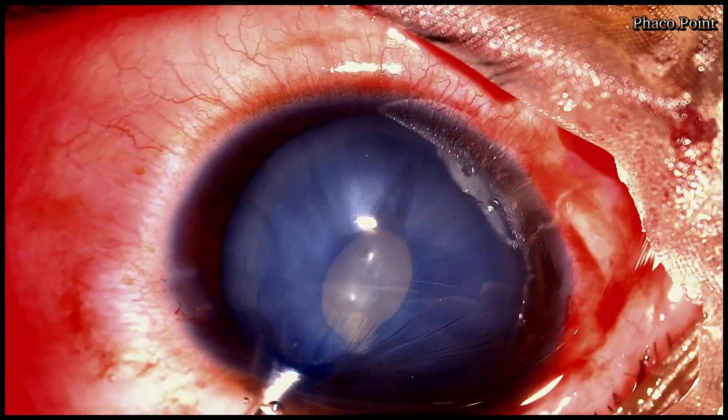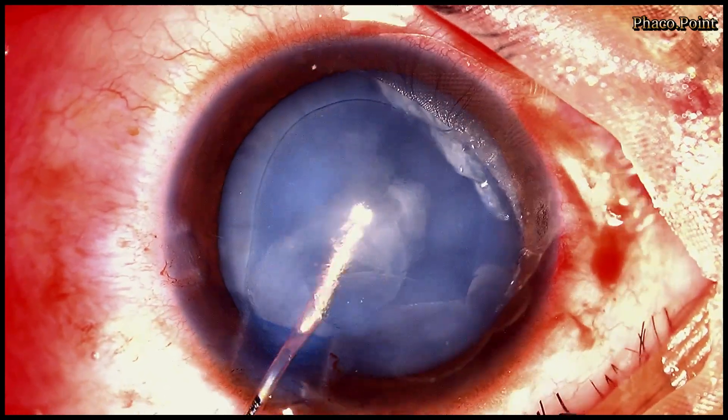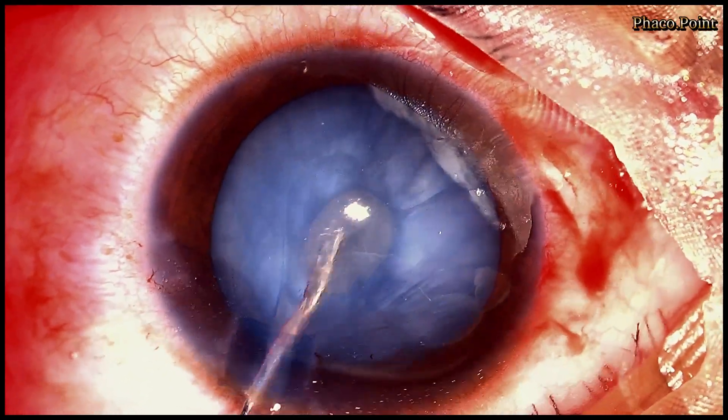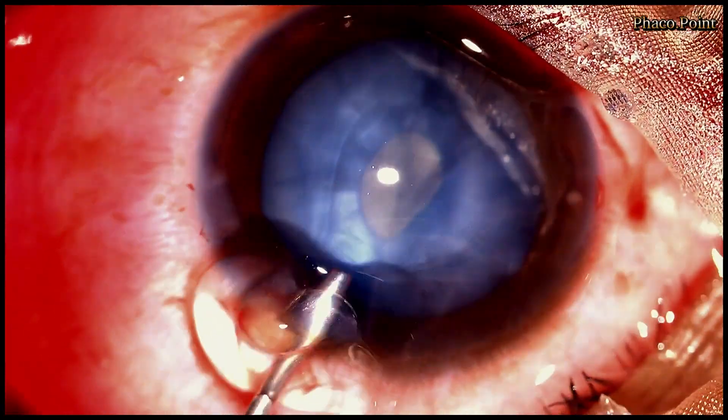Having done that, the excessive viscoelastic is removed after which the cortical material is washed out to decompress the capsular bag. Being such a soft cataract, most of the cataract has come out itself.